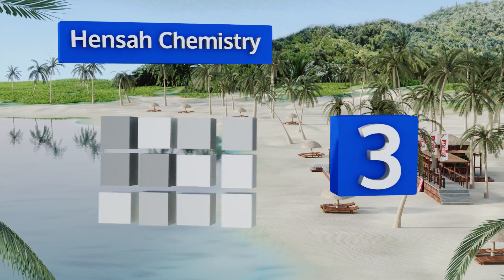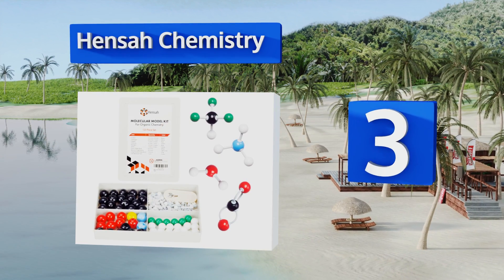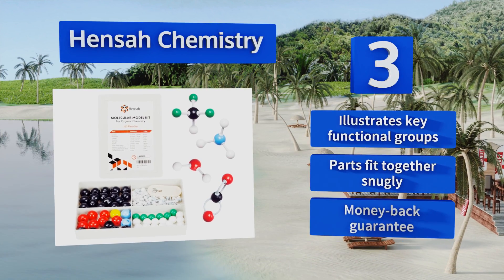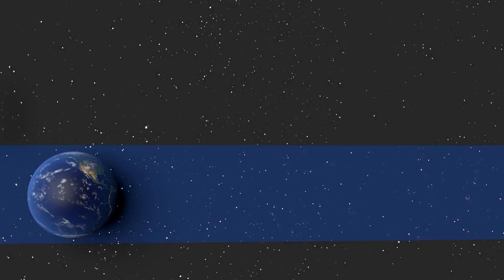Nearing the top of our list at number three, for the price, the 240p Sensor Chemistry is quite a bargain. The most commonly used elements are all represented in this collection, which makes it a smart choice for beginning chemistry learners and graduate students alike. It illustrates the key functional groups and the parts fit together snugly. It comes with a money-back guarantee.